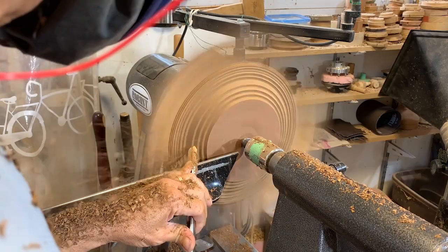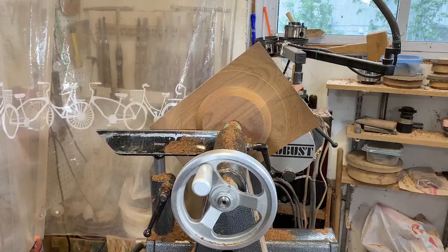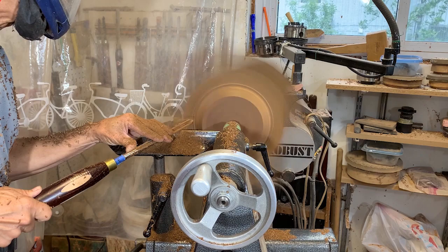If you're enjoying the video please hit the like button and consider subscribing to my channel so you can get notifications of any new videos. This is a really delicate cut for my final pass — I'm just skimming over the surface trying to get the best surface finish I can.